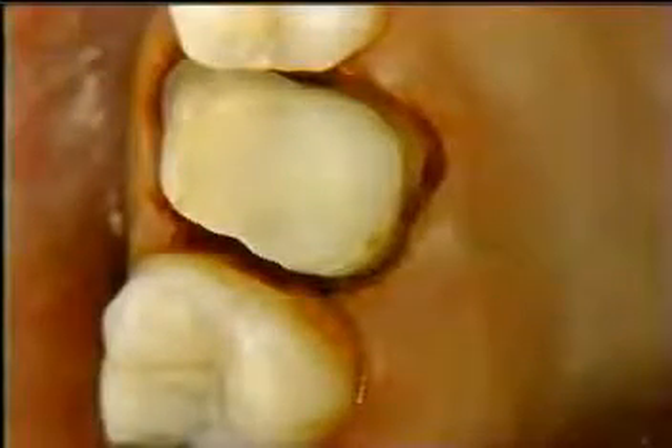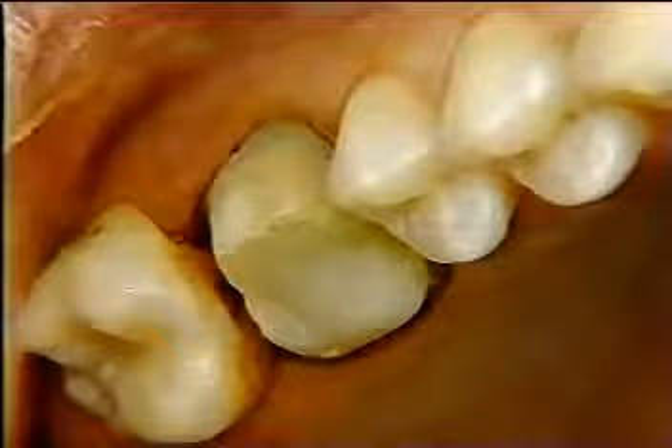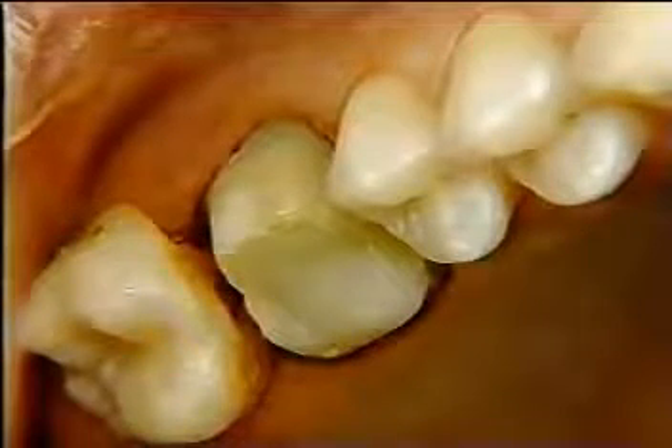Sometimes the gingiva appears dark after the infusion process. This is due to iron precipitated coagulum in the tissues. This discoloration dissipates within 24 to 48 hours after the temporary is placed.